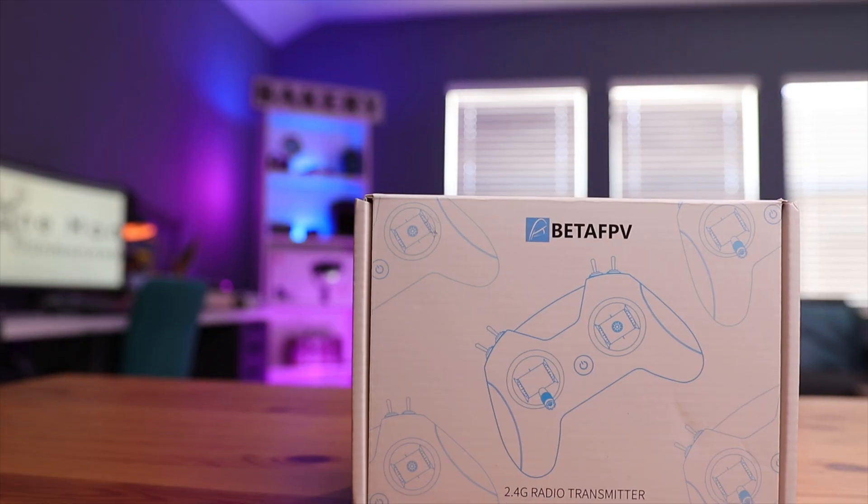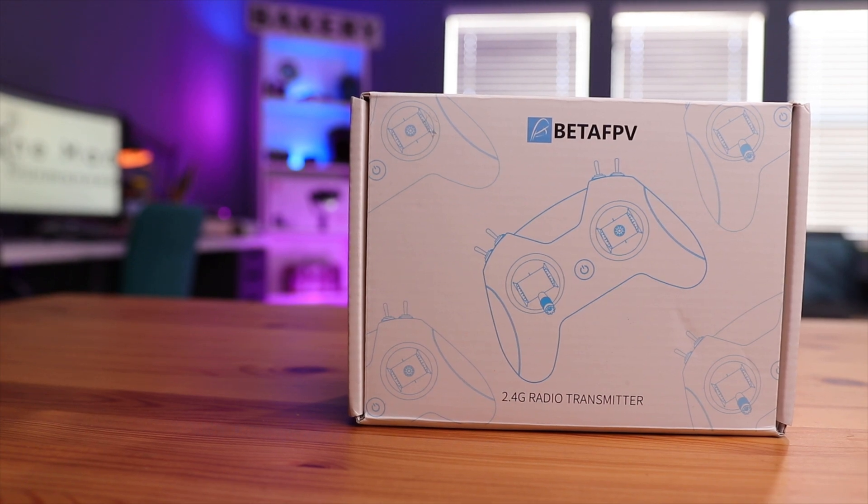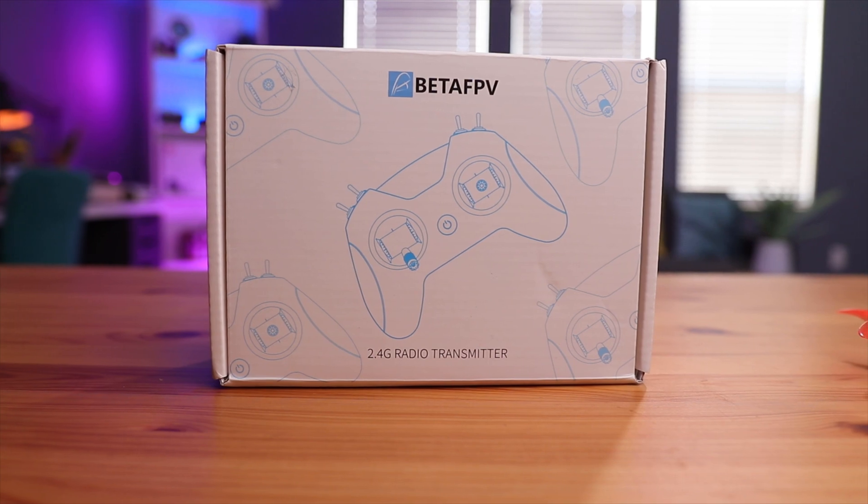ExpressLRS is a rapidly growing and evolving system, and a lot of manufacturers are entering the ring trying to make better and better products for it. The latest one to enter is Beta FPV, and they've introduced the LiteRadio 2 SE with the ExpressLRS module. This radar has been out for a few months now. It's a pretty cool radio for entry-level pilots, good for small nano builds, and useful as a controller for practicing on the simulator.